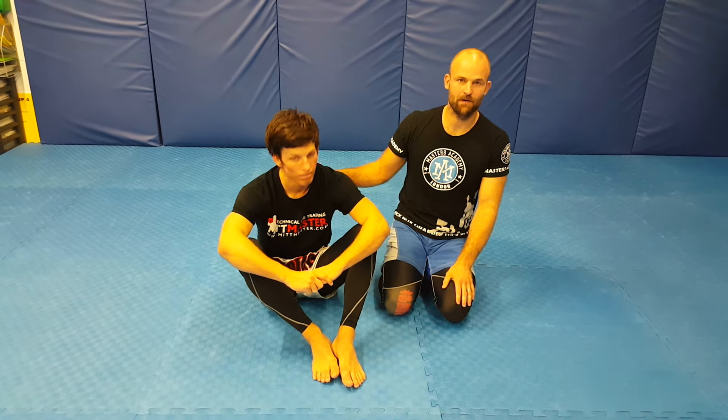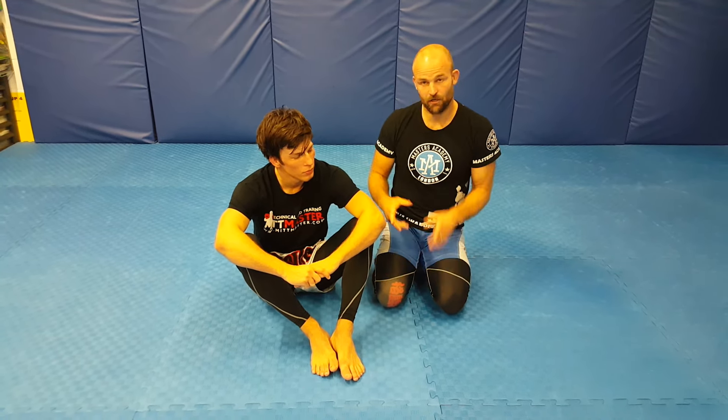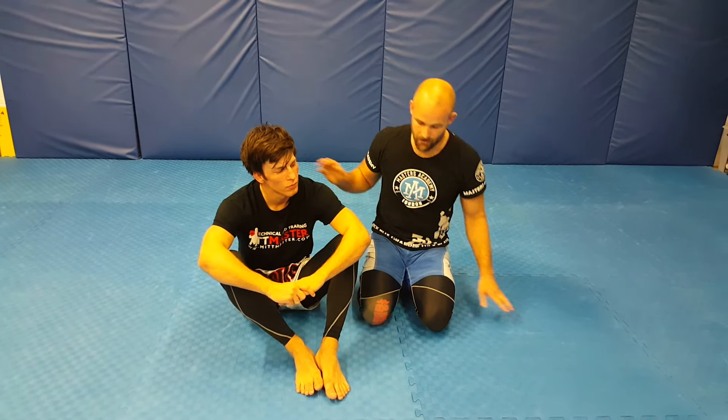Master James here again with Adam. We're going through part 3 of the back mount, going through some strategies that you can employ based on the reactions of your partner.